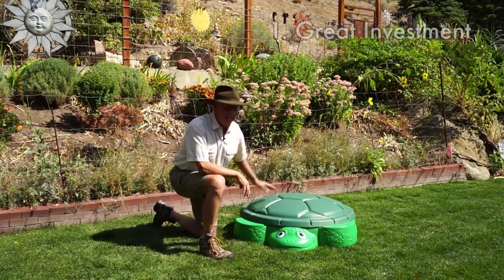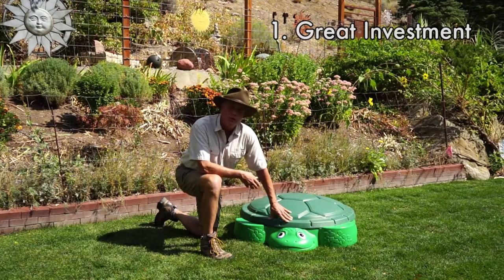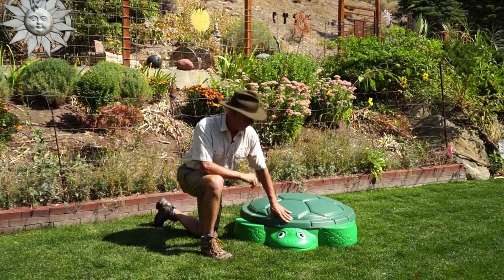First reason: it's a fantastic investment. I used to have one of these for my kids. They cost about $35 new. You can even pick them up used at garage sales. We had ours for at least a dozen years, and then I passed it on to a friend who had it for many more years.